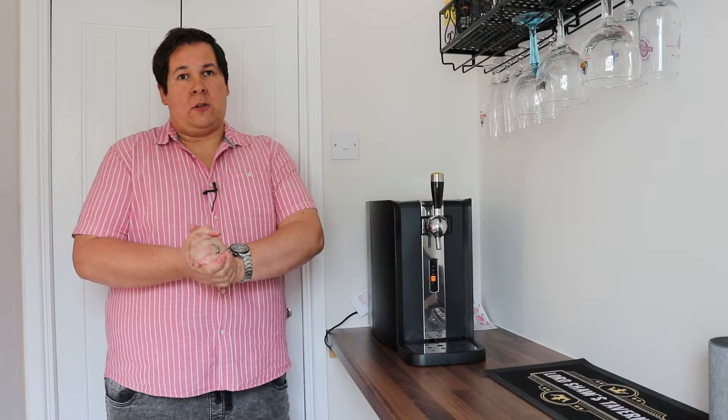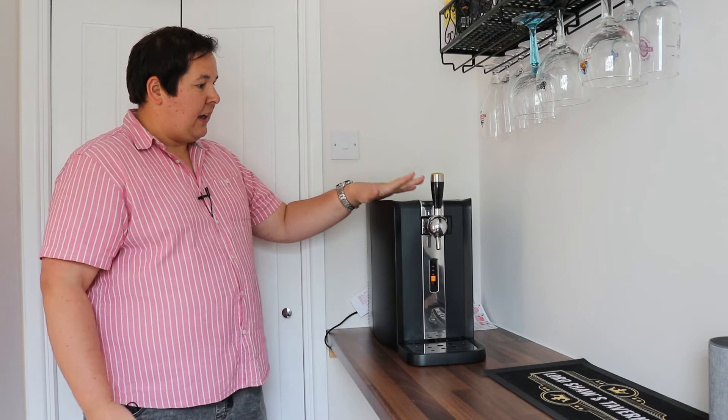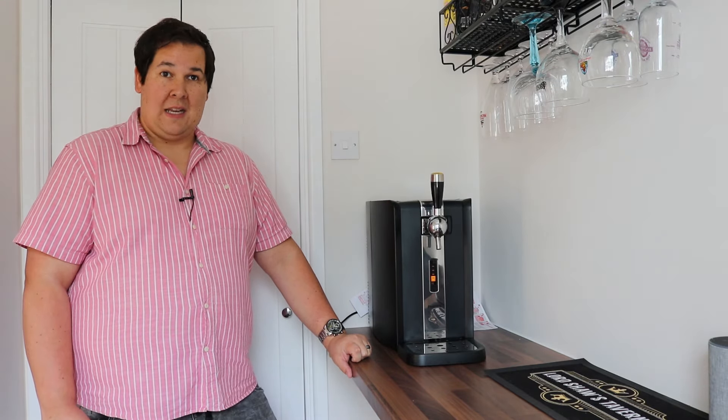We'll show you how it works, we'll change a keg in this thing and discuss the cost per pint. Then I'm going to tell you if I think it's worth getting one. Let's go.